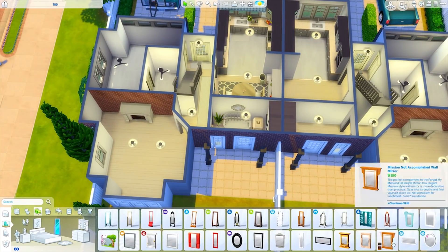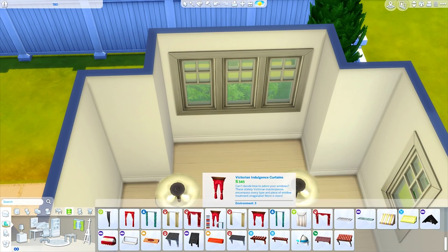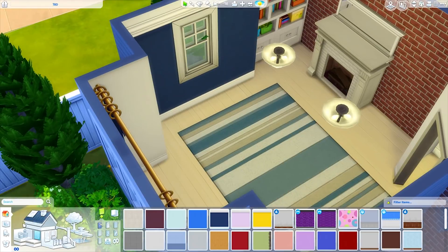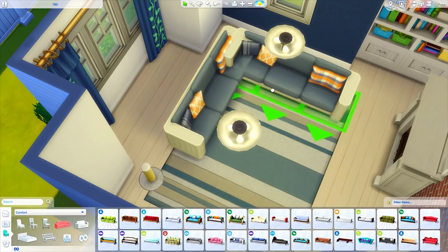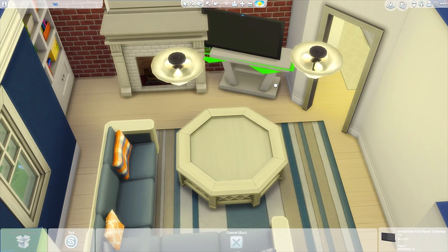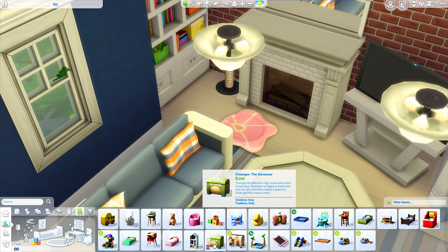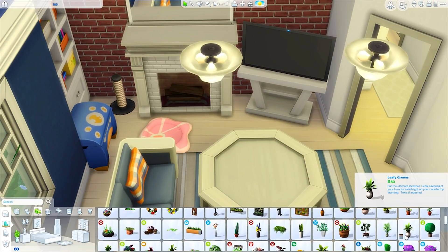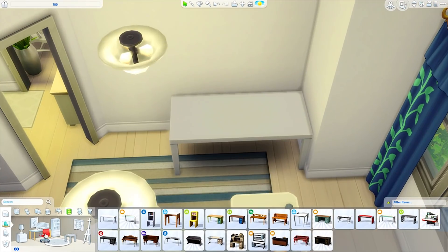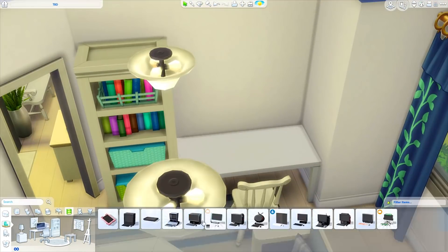We ended up adding some brick walls that were consistent throughout the apartment, and we used some Parenthood couches which I love. This room is pretty blue and cutesy with lots of toys everywhere, as well as some stuff with the cat — there's a bed and a scratching post. I've been using this table a lot that we got with the recent update, and I love that table. We also added a funky bed from My First Pet Stuff, and a computer desk that's just nicely tucked into the living room. I just thought it was a very cozy place.